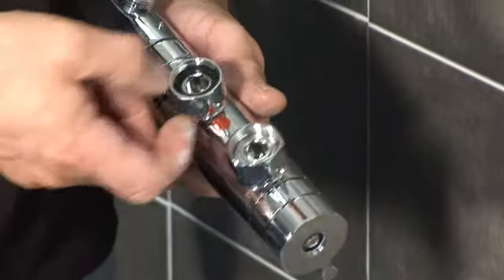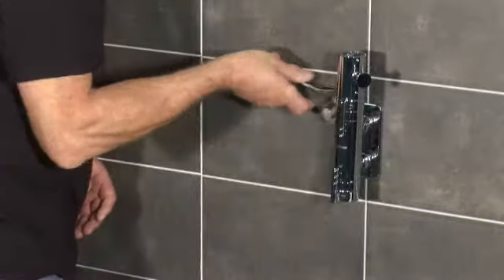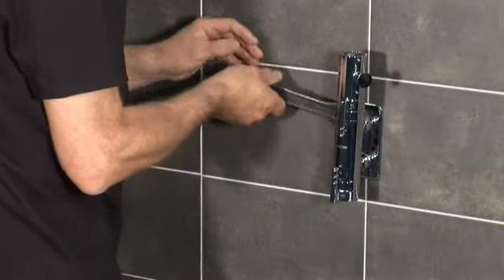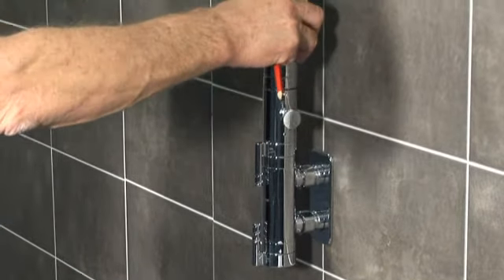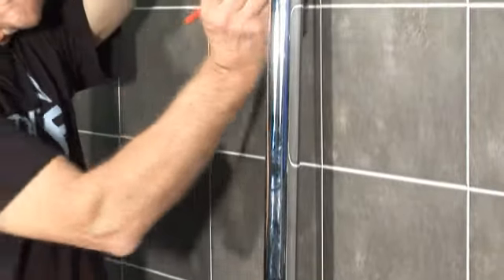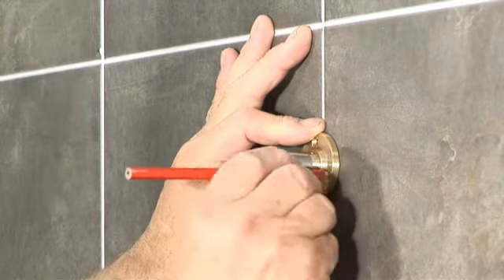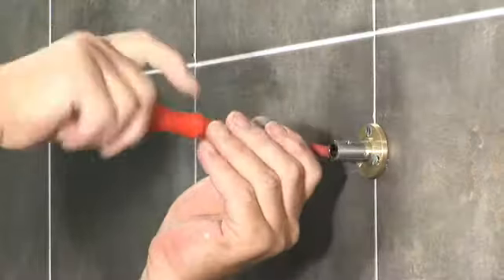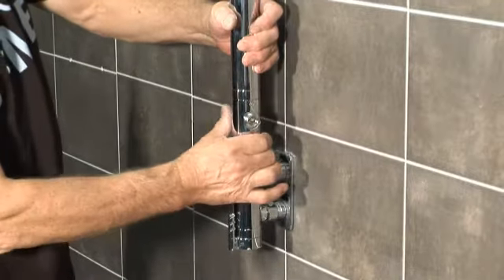Once the tiling is complete, seal around the chrome bracket for a watertight seal, then fit the trim plate and sealing washers. You're now ready to fit and secure the bar mixer to the bracket. Flow regulators are supplied for use on high pressure systems if you need to limit the flow rate. For the shower kit, temporarily fit the shower pole into the top of the mixer, mark the position of the shower pole support bracket, drill the wall, and fit the shower pole bracket, making sure it's well supported by the batten in the wall.